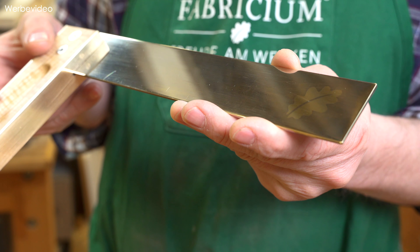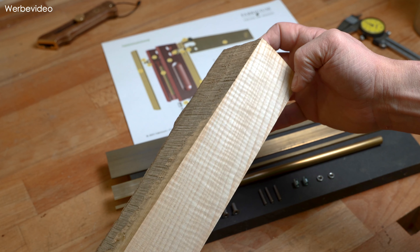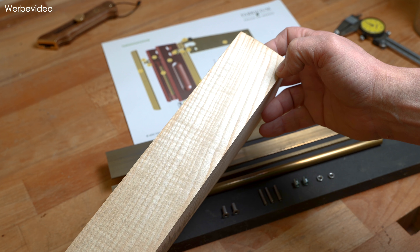Die Zunge lässt sich einfach austauschen, falls man sie mal versehentlich verbiegen oder verkratzen sollte. Natürlich haben wir wieder ein bisschen auf die Optik geschaut mit einem schönen geriegelten Holz, einem Mosaikpin wie beim Cutter. Die Zunge ist mit einer Palladiumschicht versehen, damit sie uns nicht anläuft. Und am Ende das Eichenblatt-Logo verbleibt in Messing, wird dann hoffentlich irgendwann ein bisschen oxidieren, sodass es noch deutlicher rauskommt. Dann legen wir gleich los - bleibt dran, wird bestimmt ein spannendes Video. Wieder verschiedenste Materialien dabei, unterschiedlichste Techniken. Zum Schluss werden wir sogar ein bisschen galvanisieren zum ersten Mal.